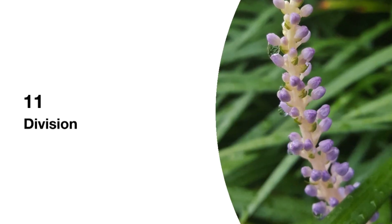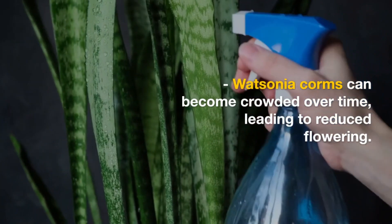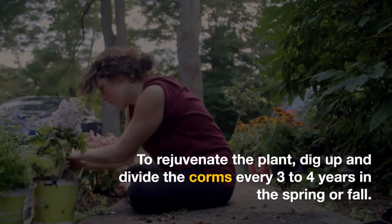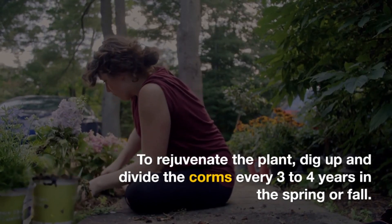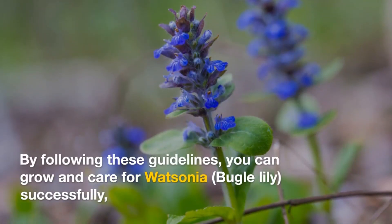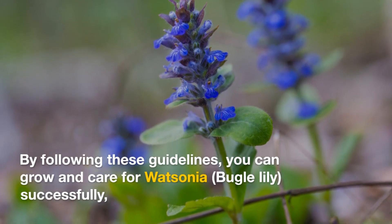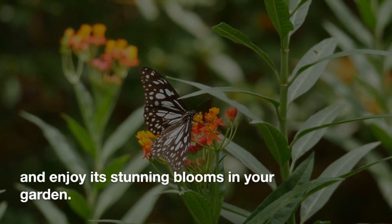11. Division: Watsonia corms can become crowded over time, leading to reduced flowering. To rejuvenate the plant, dig up and divide the corms every three to four years, in the spring or fall. Replant the divisions in prepared soil. By following these guidelines, you can grow and care for Watsonia, bugle lily, successfully and enjoy its stunning blooms in your garden.